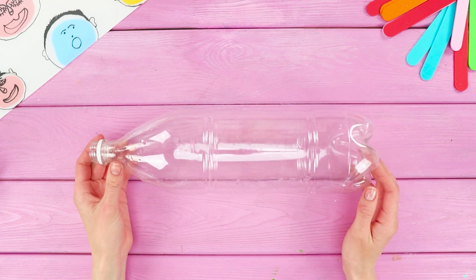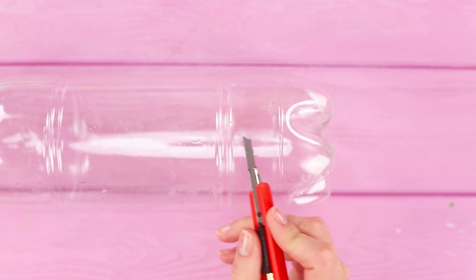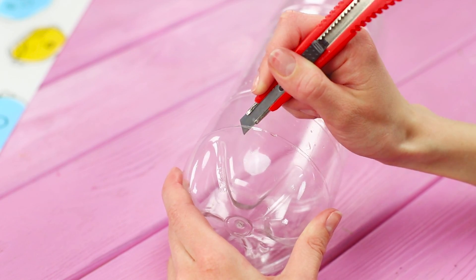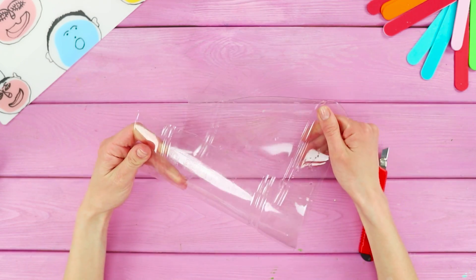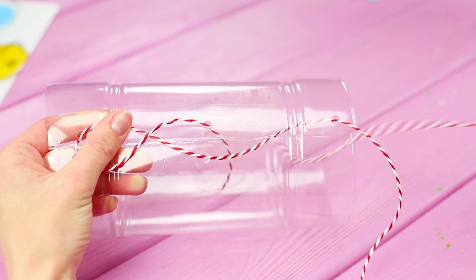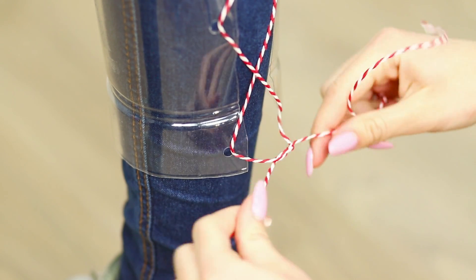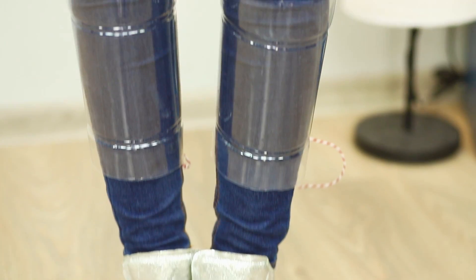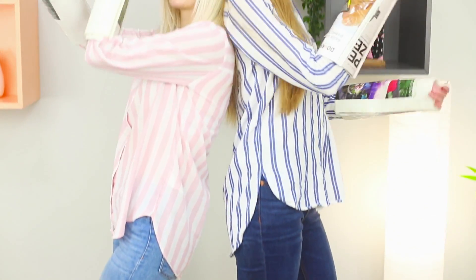Your arms are protected. Now it's time for your legs. Take a big plastic bottle. Mark the places of cuts. Cut the bottom and the neck of the bottle with a box cutter. Cut the bottle lengthwise. Make holes on the edges using a hole punch. Insert laces. The easiest way is to lace up the protection right on your foot. Tie the laces like a normal sneaker. The plastic boot does not interfere with walking and tightly wraps around the foot. Now you are ready to meet a whole squad of zombies!